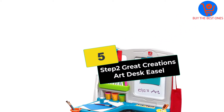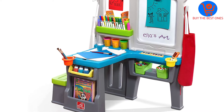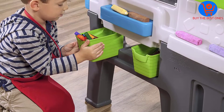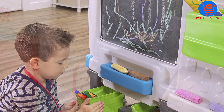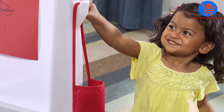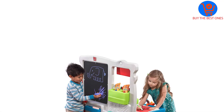Starting at number 5, we have the Step 2 Great Creations Art Desk Easel. The features of the Great Creations Art Desk Easel are great, that's why we recommend it for your little one. These features include desktop storage, rear chalkboard, supply storage bins, and art easel clip. These features make the art desk very convenient to use, providing an amazing place to store art supplies.